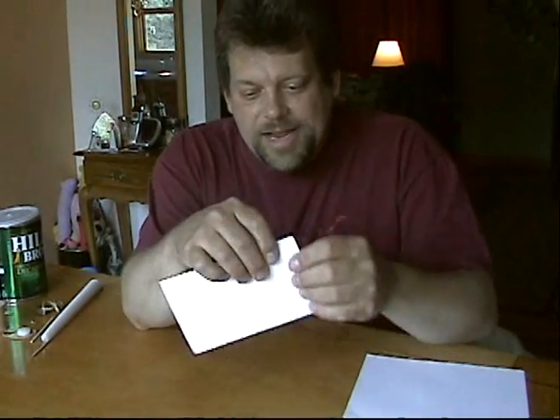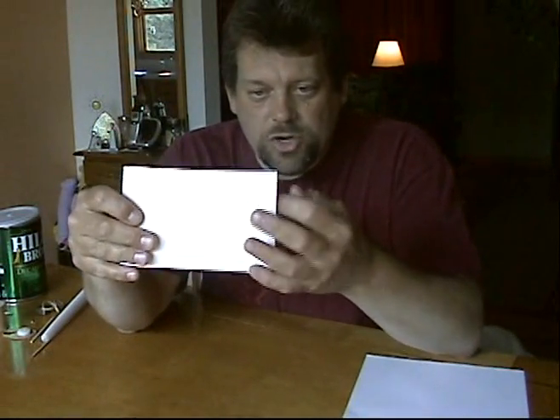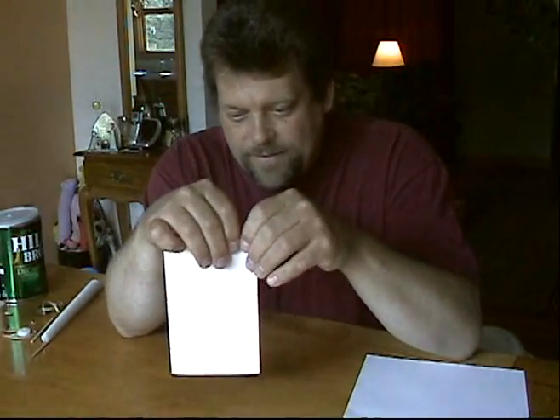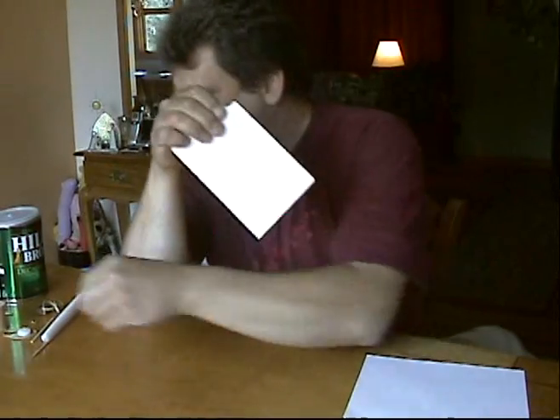Next, fold that down into the paper. Then pick up your paper and fold it up so it looks like a little envelope with the nose cone fold inside. Next, this top edge — the nose cone side — we're going to tear out about a one-inch square, like this.